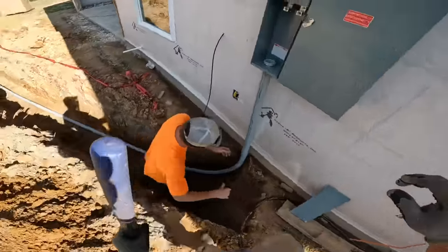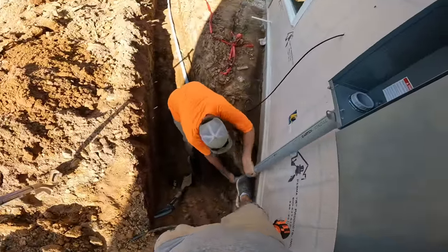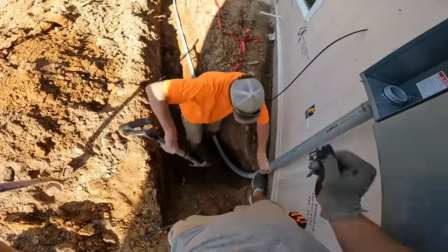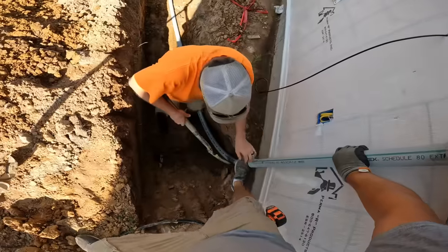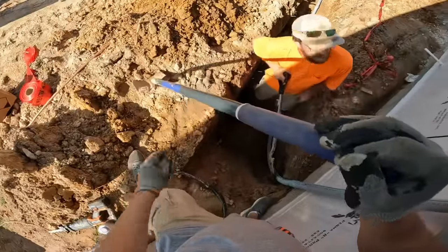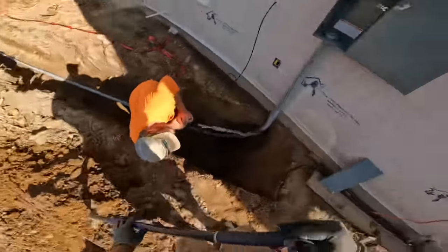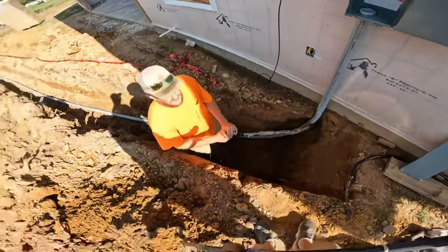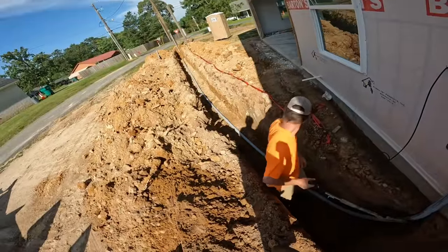Now we got one side completed and on this side we're going to try to get this conduit plumb. He's taking the sharpshooter in there, pulling it over so it looks straight and comes up into that panel — so it looks like good, clean work, like it's supposed to. And I'm going to drop some more dirt on this end to keep that conduit from moving or kicking out.